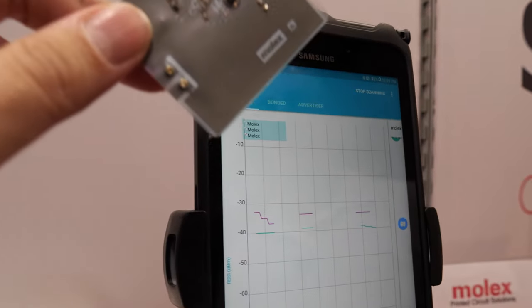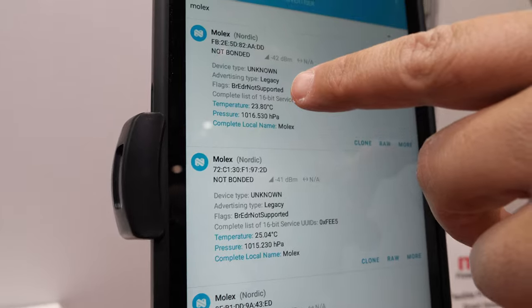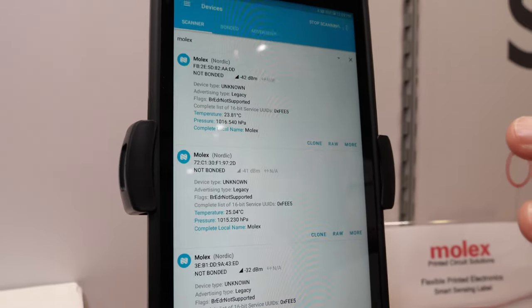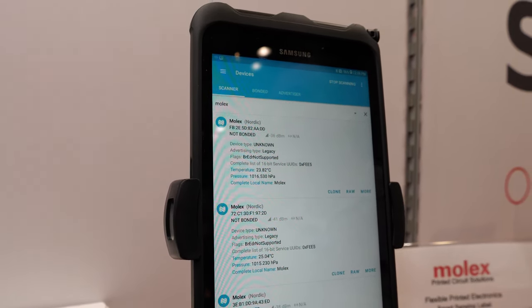This little thing sends data over there — that is correct. We have three attached right now and they are constantly monitoring temperature and pressure via Bluetooth. We've been able to test this up to about 200 meters, so we can collect data from about 200 meters away.